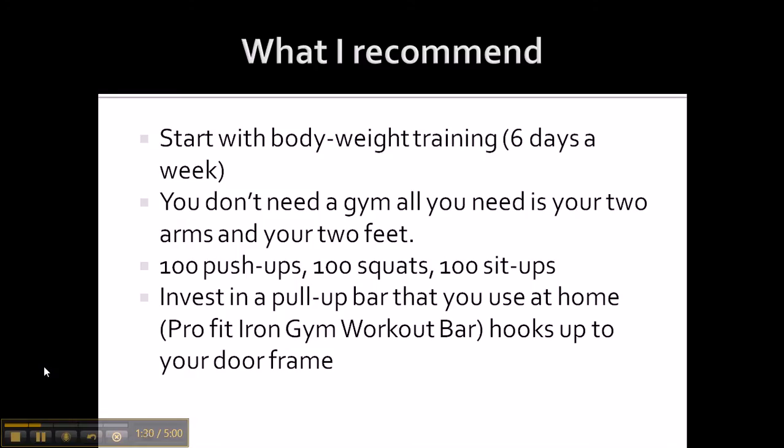Six days a week, you want to do a hundred push-ups, a hundred squats, and a hundred sit-ups every day. Take that Sunday off. The good thing about body weight training is you can do this every day, so you can stay active every day. What you want to do is work your way up to a hundred in each category — you don't start off doing a hundred. You work your way up.